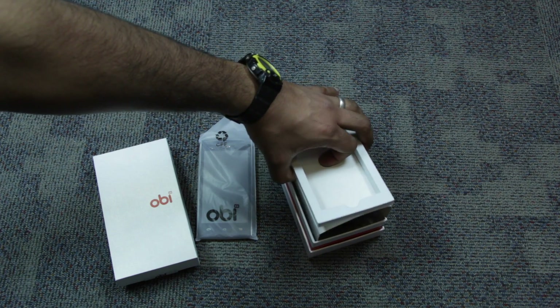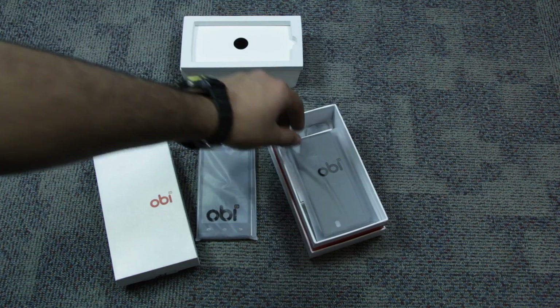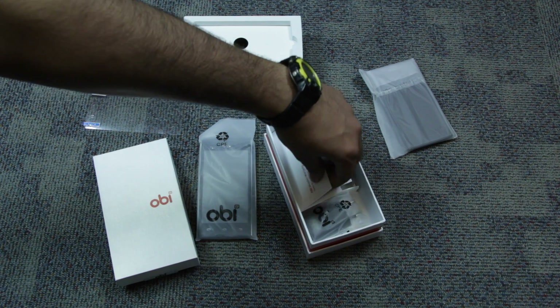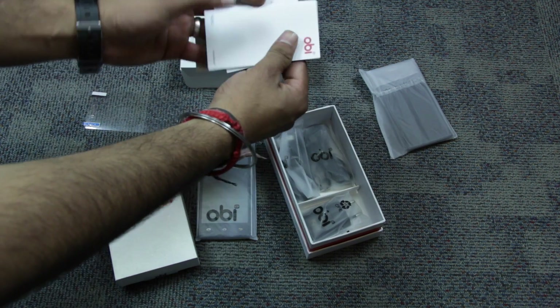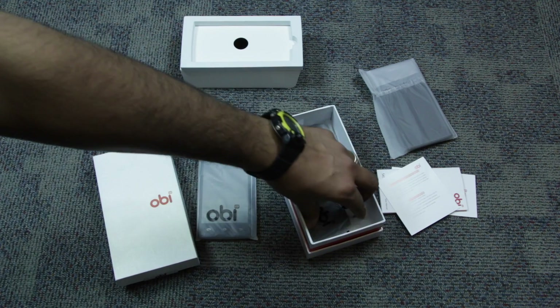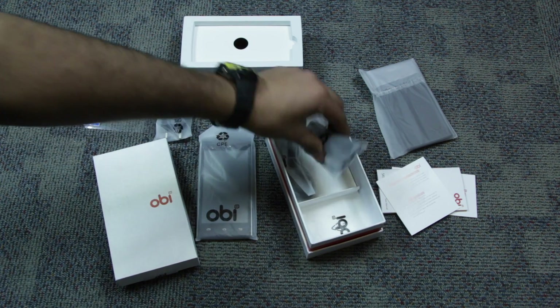Tucked away underneath the smartphone, under a protective cover, you get the security film or scratch guard. You also get a complimentary soft case for the device, the warranty card, the user manual, the SAR compliance guide, and a wall charger.